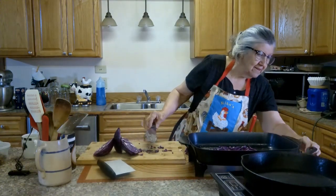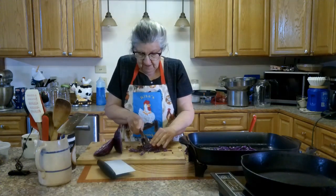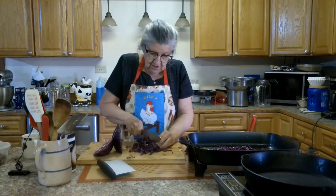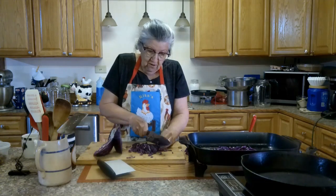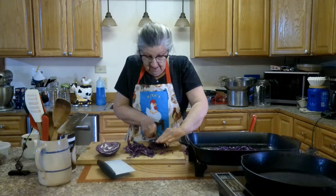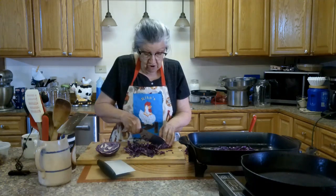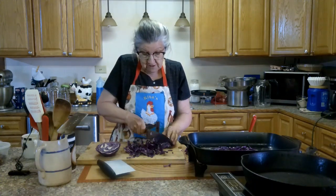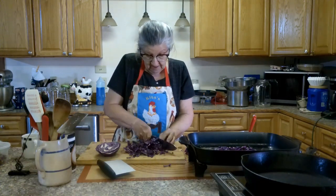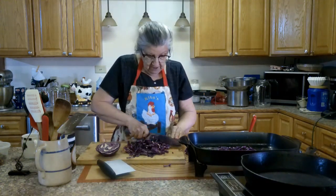I'm going to turn that up a little bit and chop this up. I'll put it in there and I'll add some vinegar and some aglulose to it. Then I'll put the lid on it and let it simmer for about 30 minutes. I've made sweet and sour cabbage before with real sugar, but if this is low carb we're going to put some aglulose.